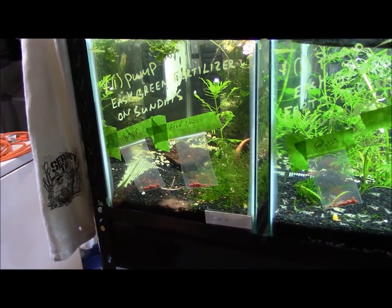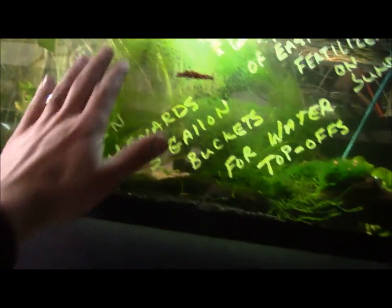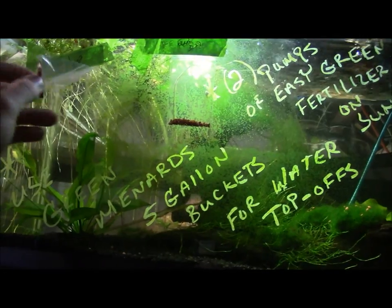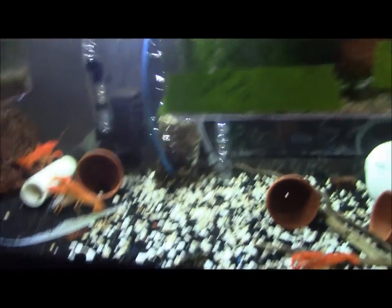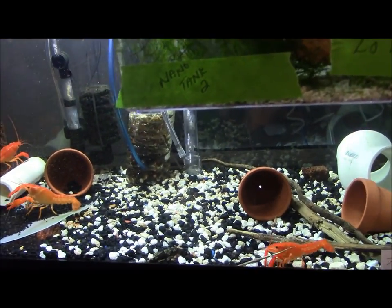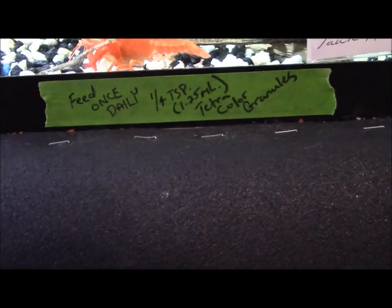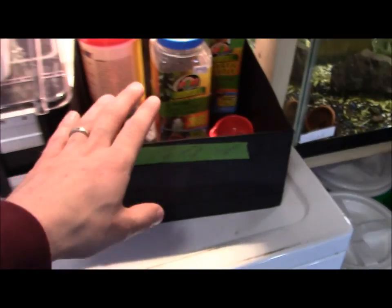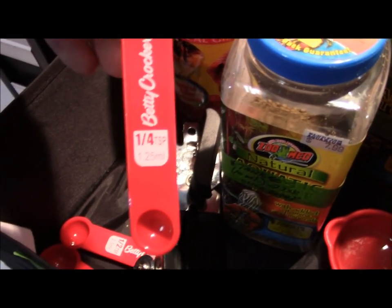Especially when you're gone and not doing water changes, and you're just expecting somebody to do a top-off — you're reducing the potential of any drastic or catastrophic swings in your water parameters. I specifically dated these bags and put exactly how much needs to go in, so all they have to do is open and dump them in on that particular day. On this tank, for instance, I have my clarky electric orange crayfish grow-outs — all males right now — plus some cherry shrimp. The label reads: feed once daily, quarter teaspoon or 1.25 ml tetracolor granules.